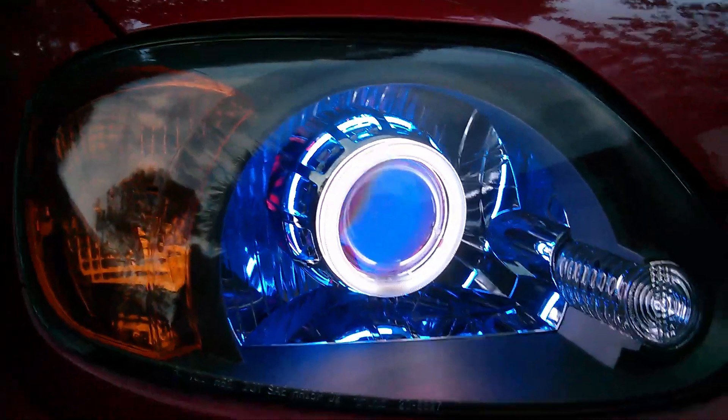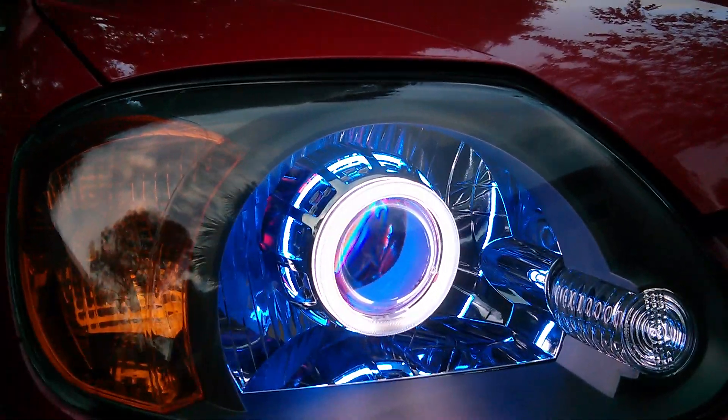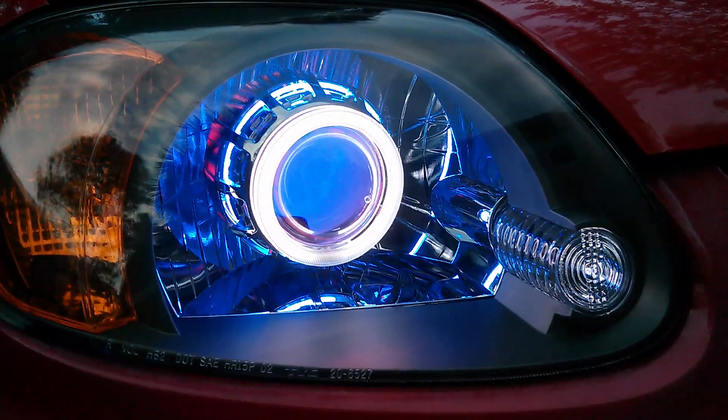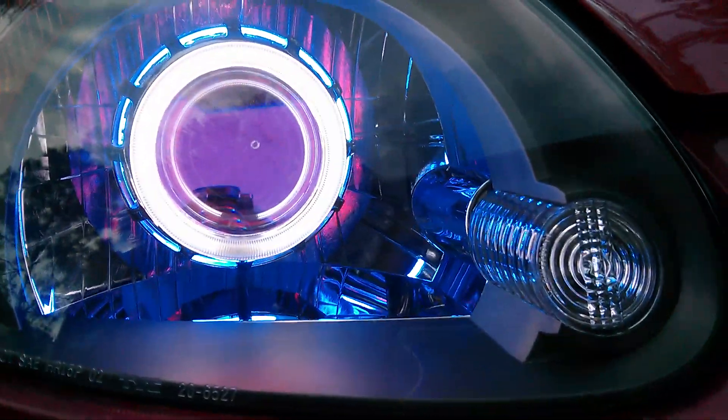Here's the other side. As I said, brand new casing, brand new projector — I just installed it in my car to make this video so you guys can see it in action. And there you go, inside demon eye.